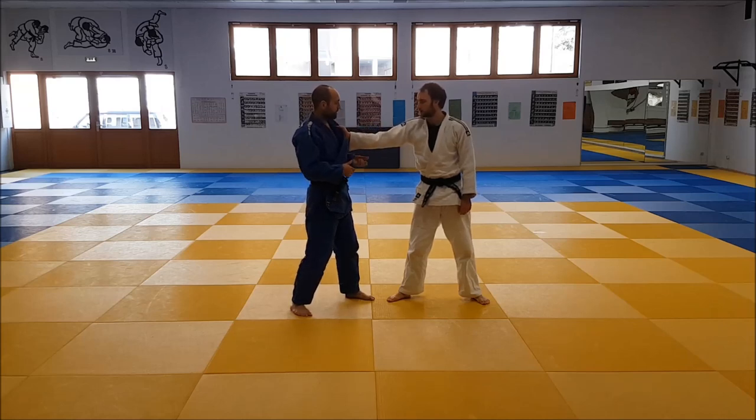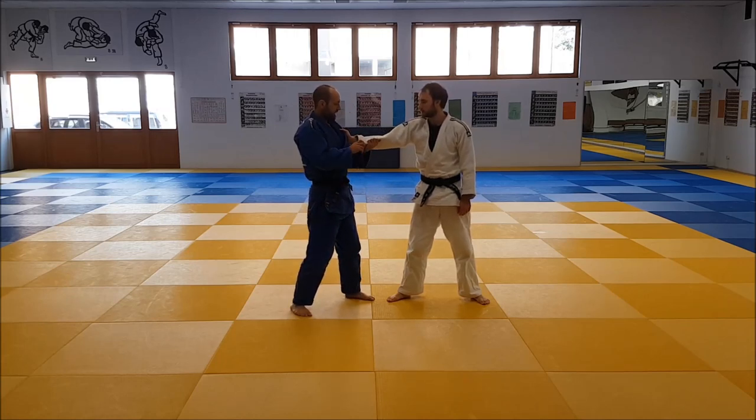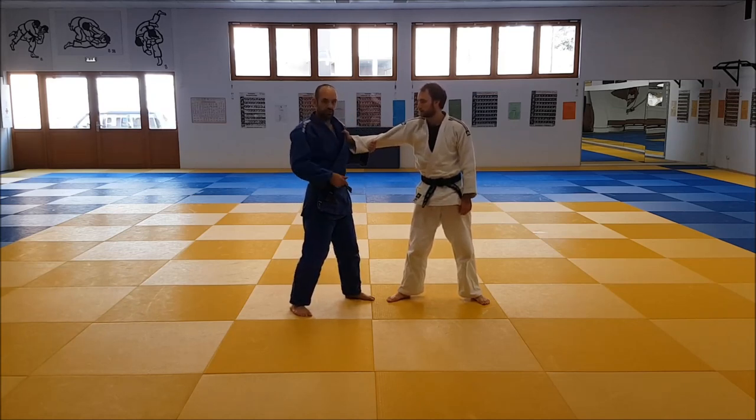He doesn't take the grip on this side or at the bottom. Instead, he reaches all the way around and almost goes on top of the arm, then twists it around a bit so that he has a strong grip there.